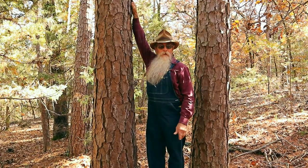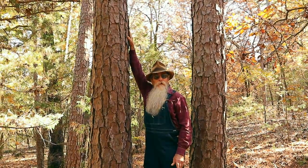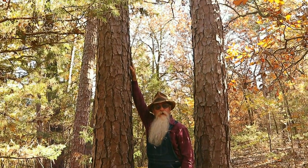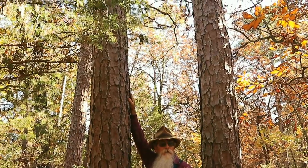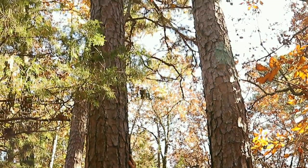From about as high as I can reach on up, this tree is really, really straight. The log cut out of that has a slow taper — it doesn't taper real quick — which is what you want in logs if possible: a slow taper.